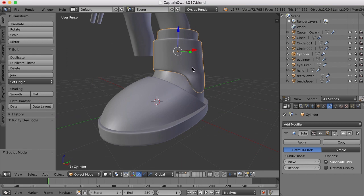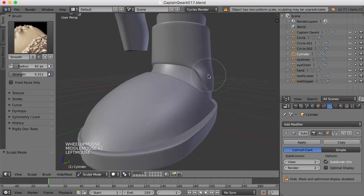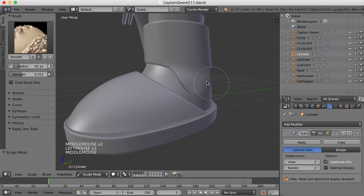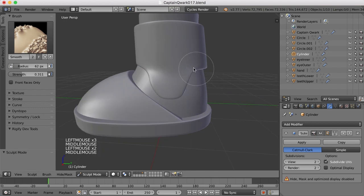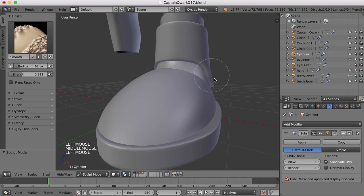Now we could smooth this out a bit by going back to the sculpt tool, and with that smooth brush we can maybe click around in here and smooth this up just a bit, just to help us out from having to pull points quite so much.